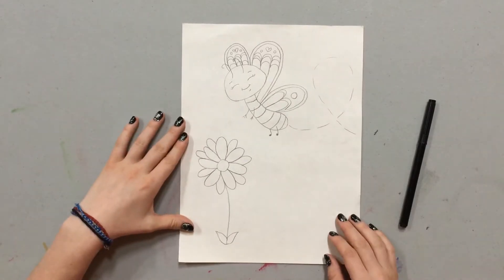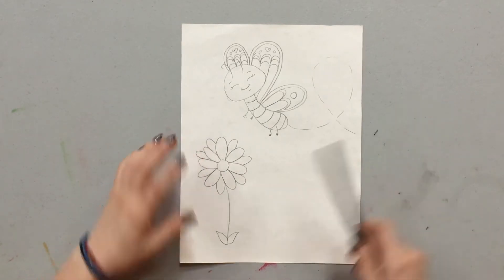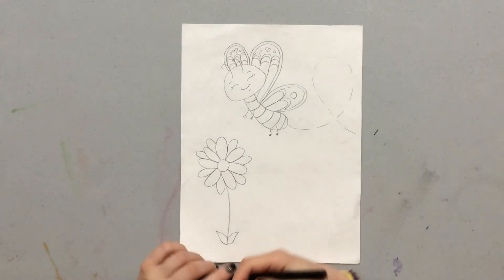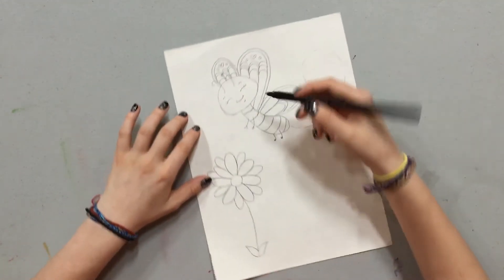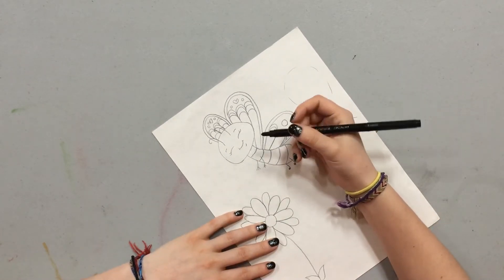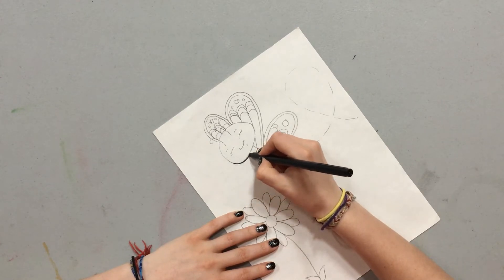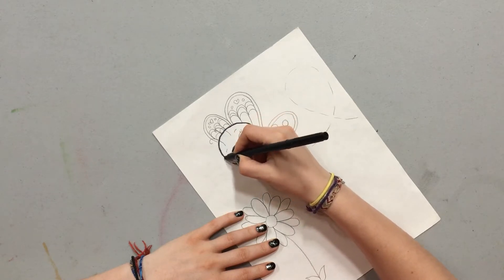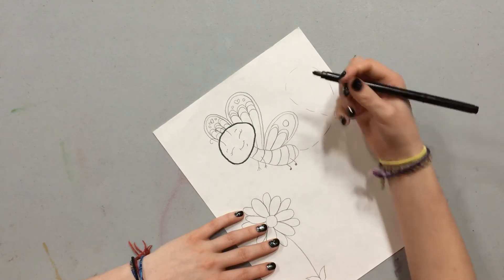So as you can see, I already outlined what the project is going to be. I'm going to use my black marker and outline it so that you can see it better and so I can show you how to do it. I'm going to first start with the butterfly, and I'm going to start with her head. Her head is kind of oval-ish — not completely an oval, not completely a circle.